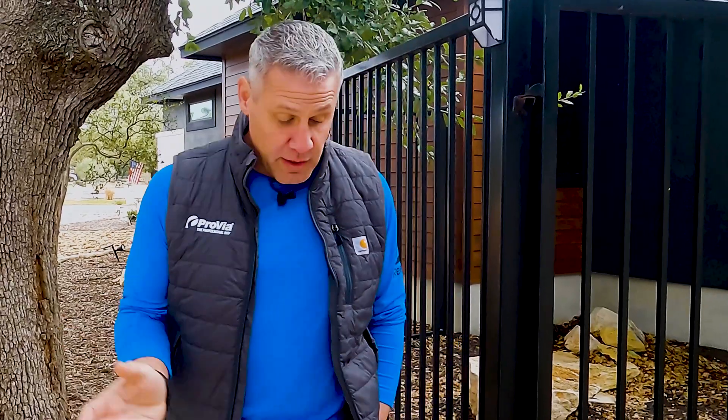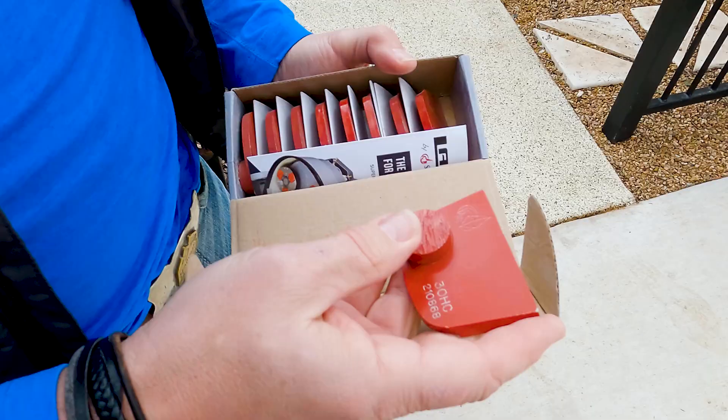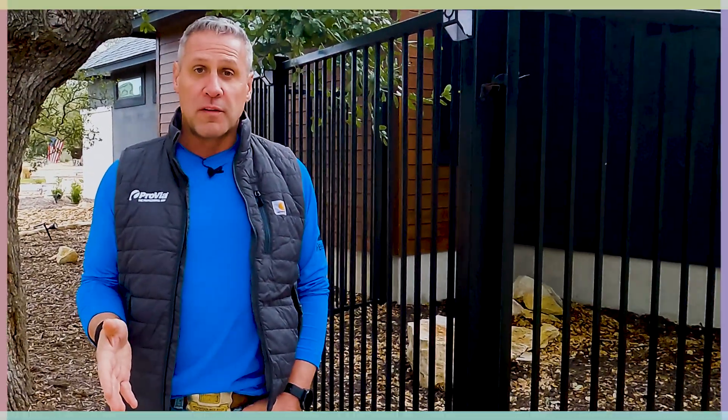Hey guys, if you've watched any of our videos we've talked about what it takes to find the right contractor, what kind of products you want to use, what your different options are out there, and what it looks like to do it yourself versus have a professional contractor do it. So today we're actually going to get down and look at concrete a little bit. We're going to talk about a few of the tools that it takes in order to do the job right and get the prep done right, so that your concrete coating adheres the way that you want it to adhere.